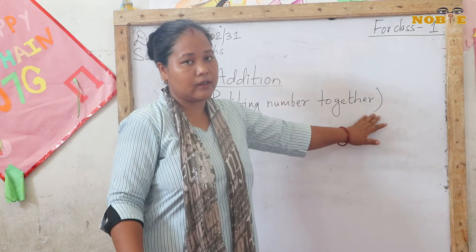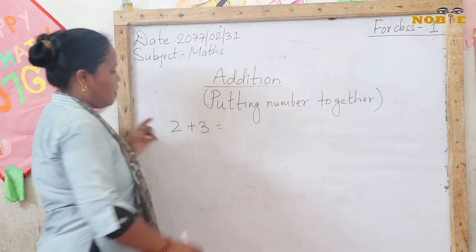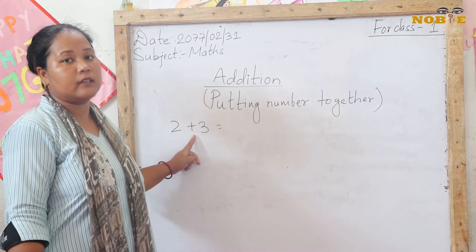And how do we add the numbers? Let's see. The plus sign is the sign of addition. We use the plus sign to add the numbers.